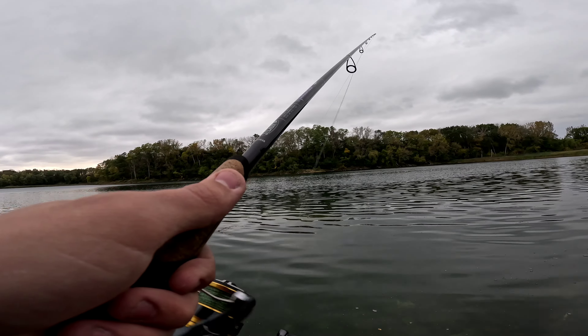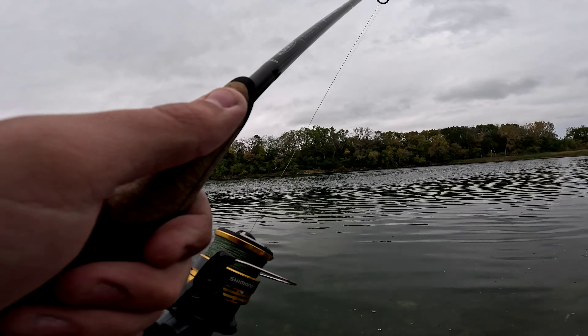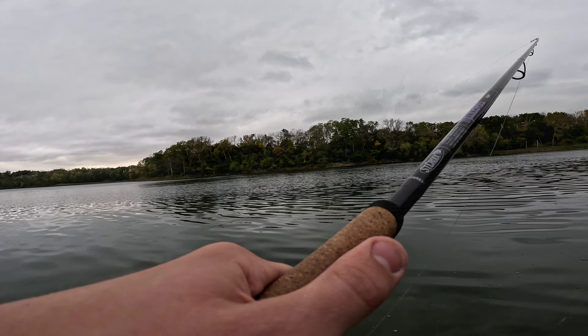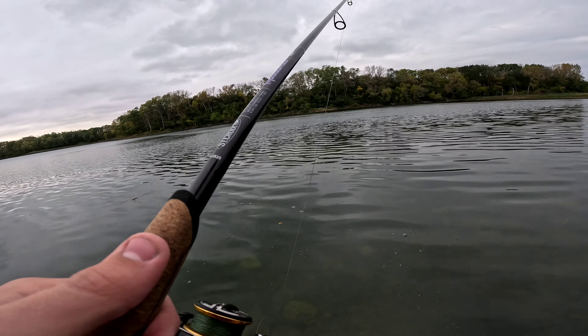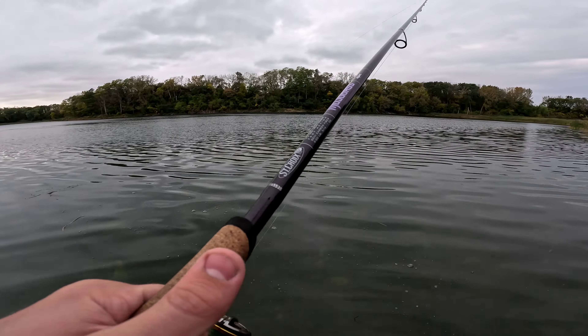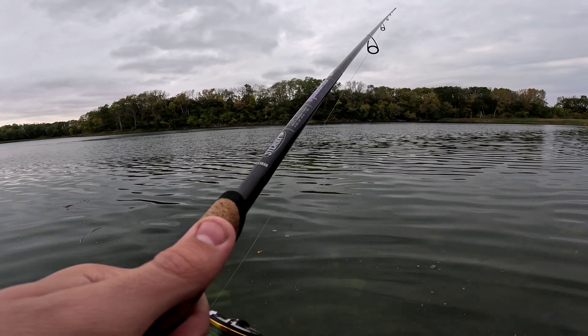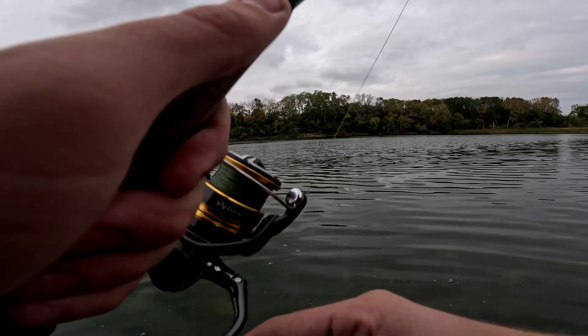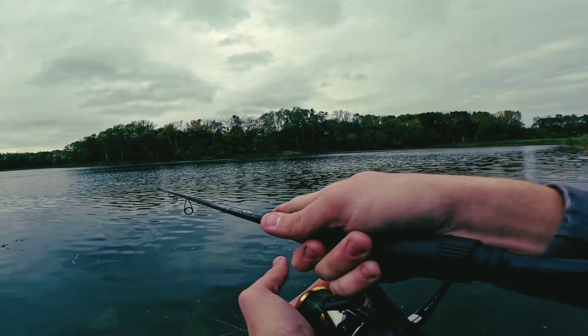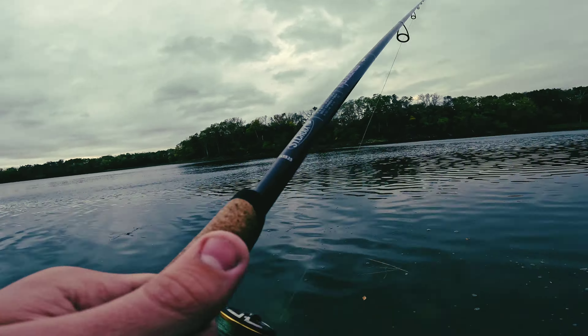I got my Shimano Stradic with a 10 pound braid on there. Of course we're eating David Seeds. It's a pretty nice fall day out here - if we can keep that sun out of the camera it'd be nice.